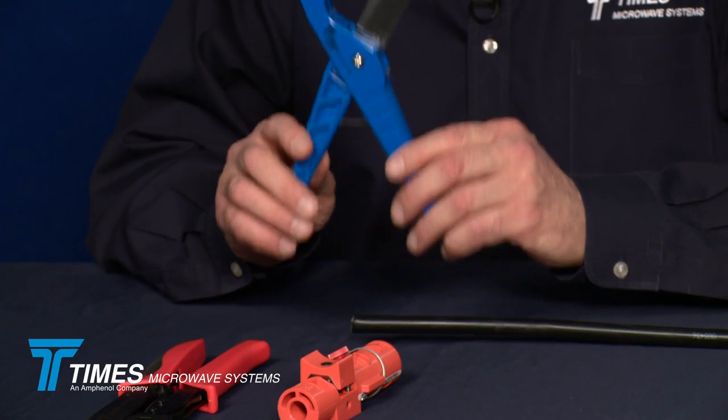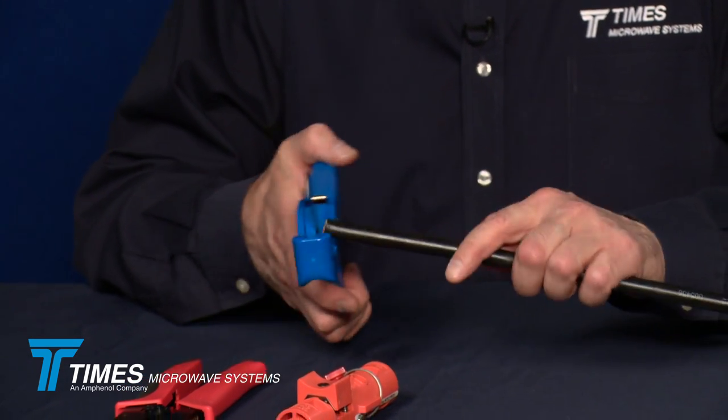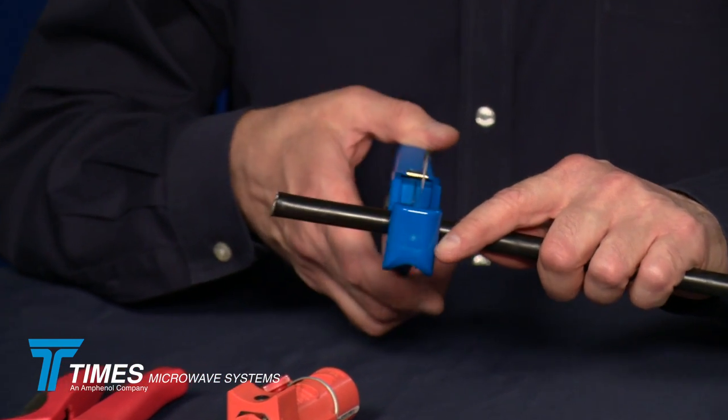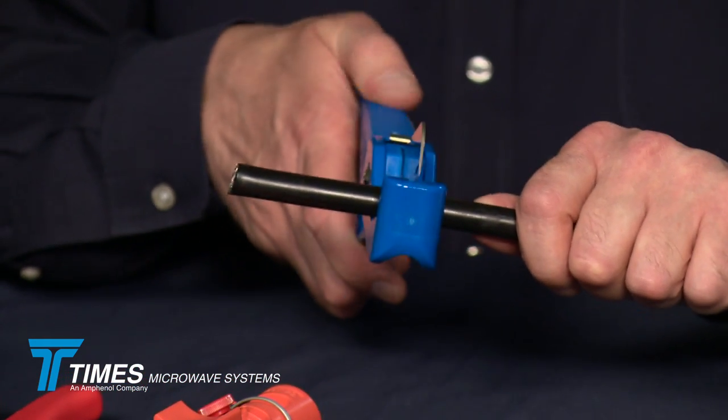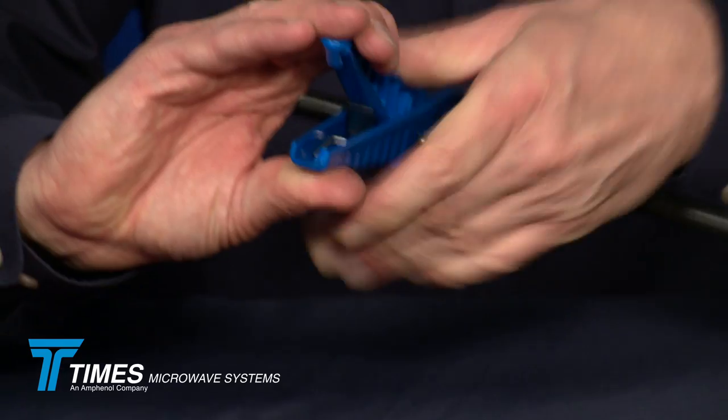It's a very simple process. First thing we want to do is get a nice clean cut on the cable — you want to do it without crushing it. Using linesman's pliers, cutting pliers, or a hacksaw will leave you behind. This tool will provide a nice clean square cut without crushing the cable. You take your tool, place it two to three inches back behind the end of the cable, apply a little bit of downward pressure, and spin it around the cable.